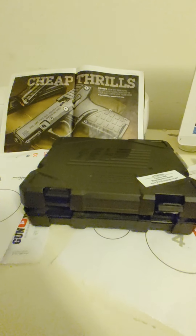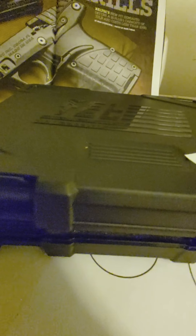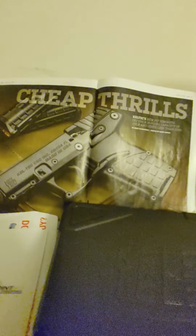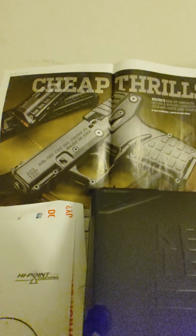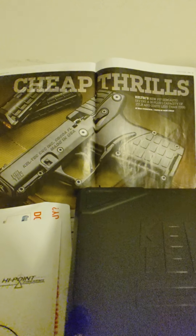Hey, what's going on YouTube, this is Chris with Lock and Stock coming at you with a new video. This one is personal for me — it's a gun I've been looking for for quite a while. It's a Kel-Tec P17. I started looking when I first read about it in a Guns and Ammo magazine article — shout out to them.